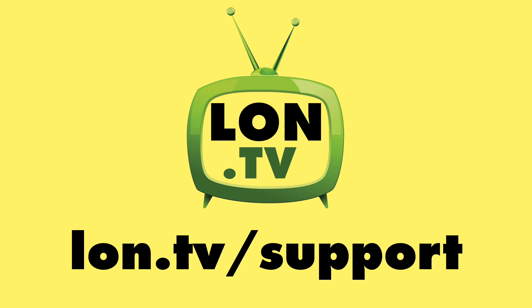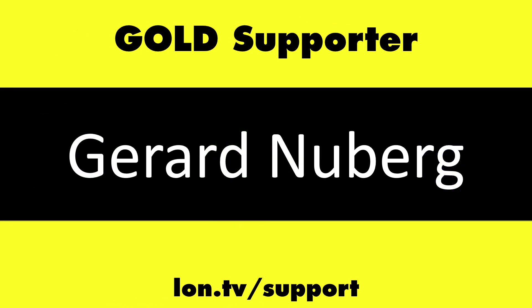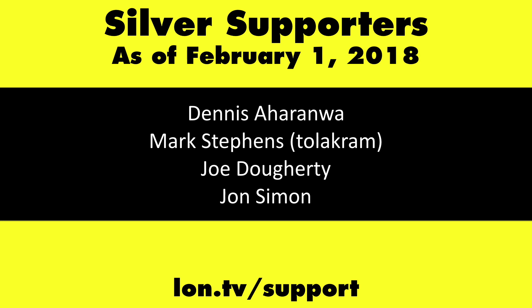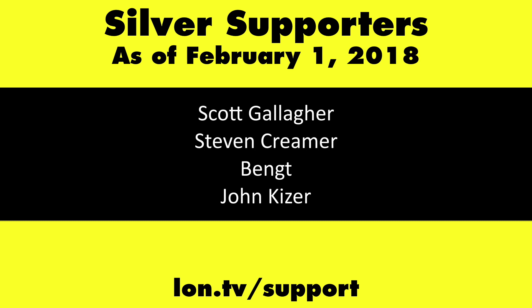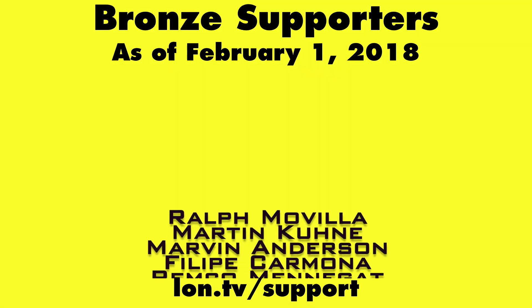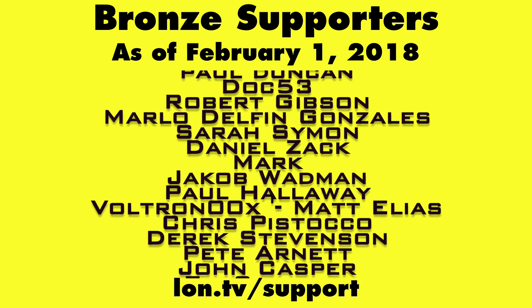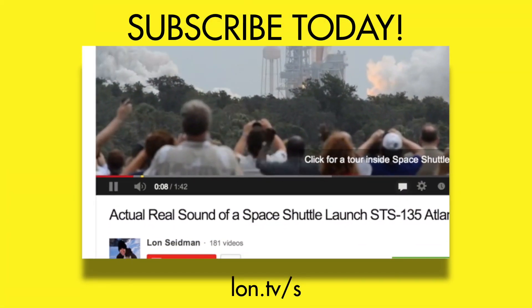This channel is brought to you by the Lon.TV supporters, including gold-level supporters of the Black Eyed and Blues Music Hour podcast: Chris Allegretta, Gerard Newberg, and Kalyan Kumar. If you want to help the channel, you can by contributing as little as a dollar a month. Head over to lon.tv/support to learn more. And don't forget to subscribe — visit lon.tv/s.